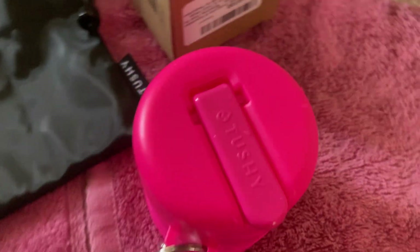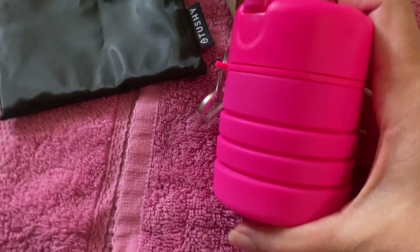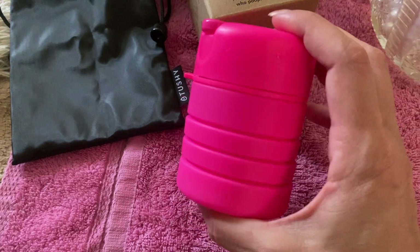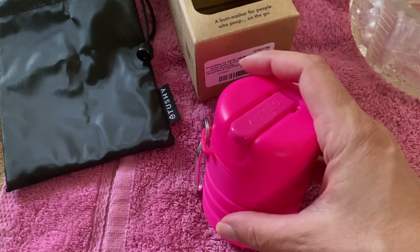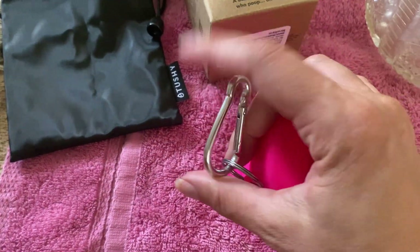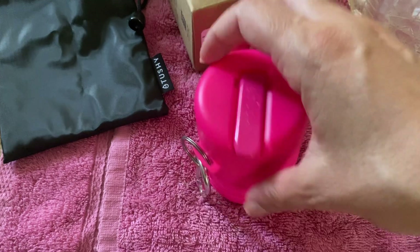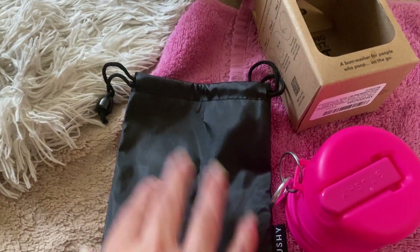Hey guys, this is a product review of the Tushy Travel Bidet. I got this because it's collapsible, which I thought was really cool — it's very portable and convenient for car camping but especially for through hiking. It does come with this little carabiner, so it's pretty easy to attach to your bag.